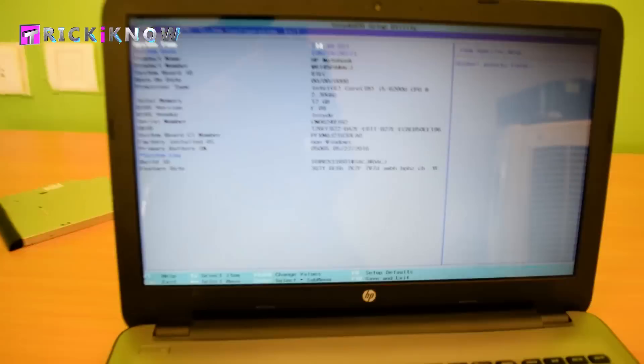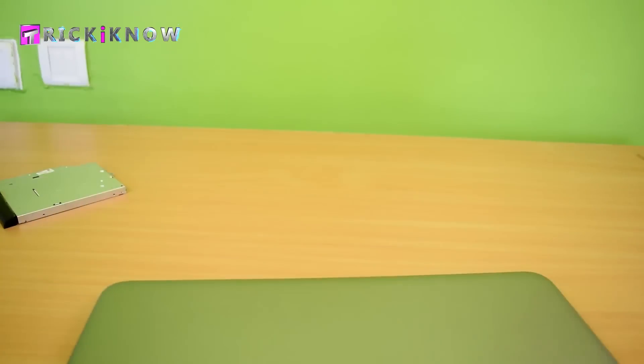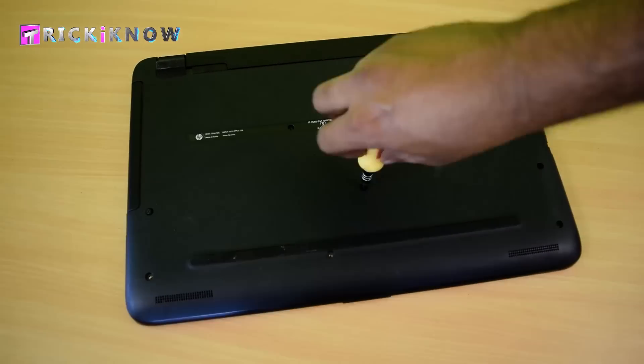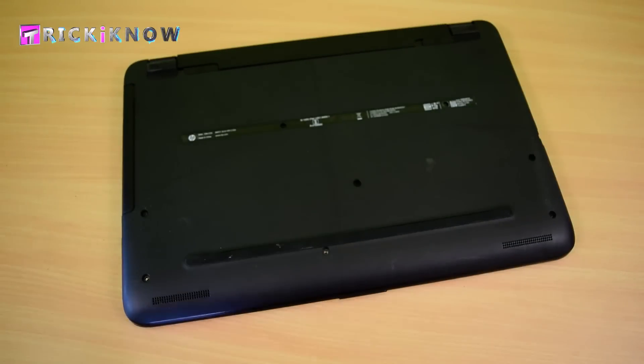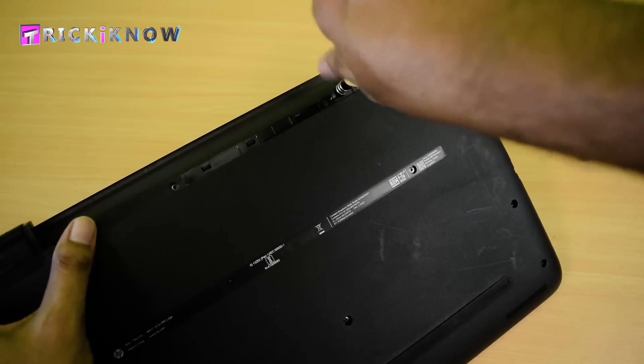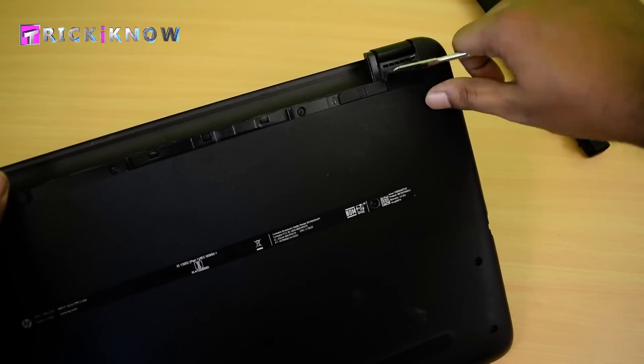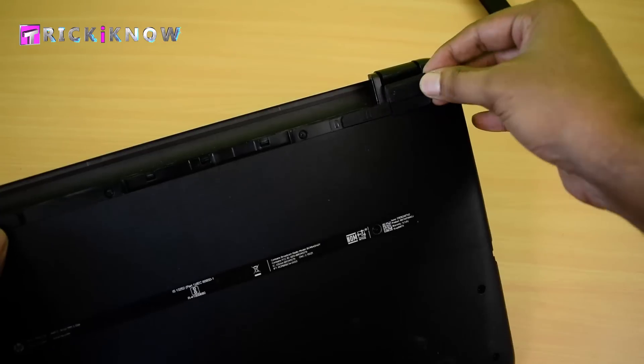Now we have to do some final steps. Turn off your laptop, insert your DVD writer, and tighten all the screws. Tighten the screws of the battery area also, and please do not forget to tighten the hidden screws.